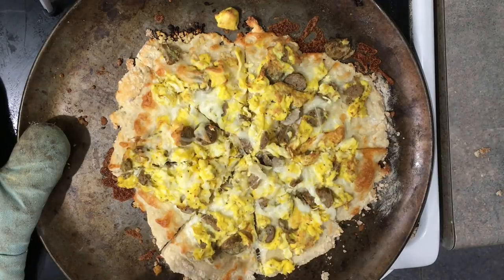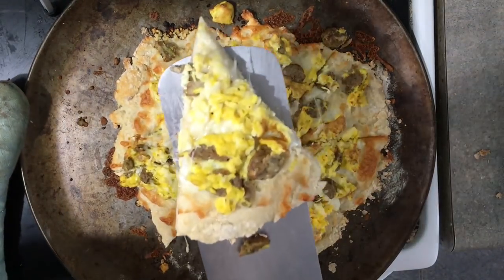I hope you enjoy this video. Please give it a thumbs up and let me know what other recipes you'd like to see.